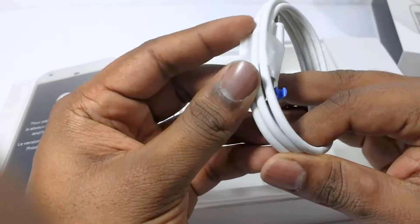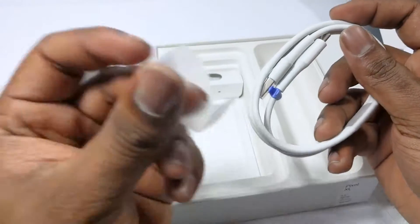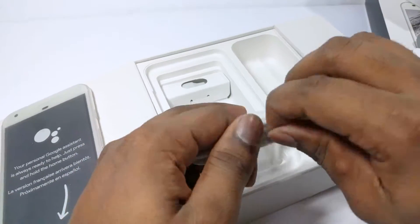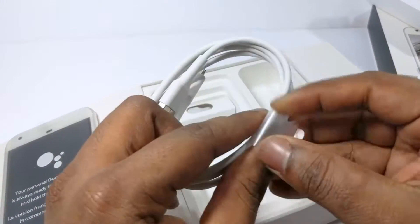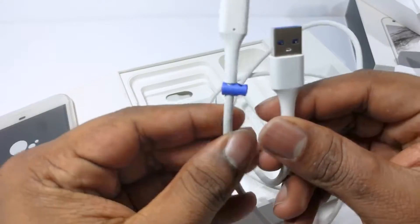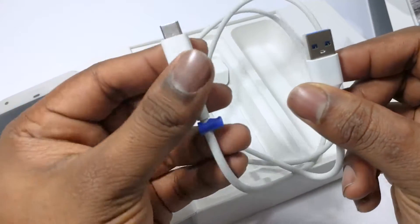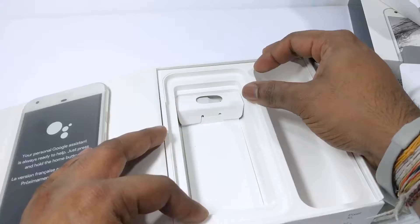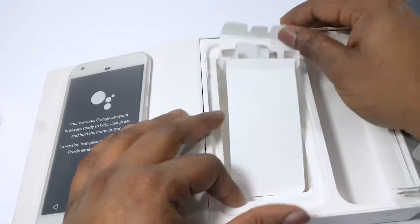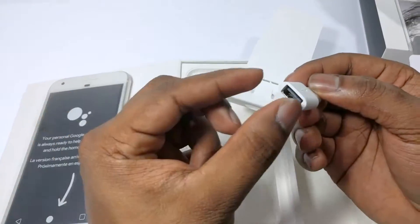There is also a standard USB-A to USB-C cable that can be used for data transfer. This USB-A cable can be plugged into any computer or any device that uses the old USB-A standard, and this will allow you to transfer data to your device from a computer, or even to use an old charger to charge it slowly. Finally, they also provide a USB-A female to USB-C adapter.